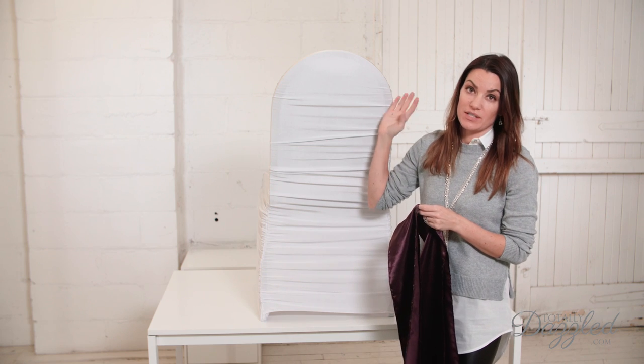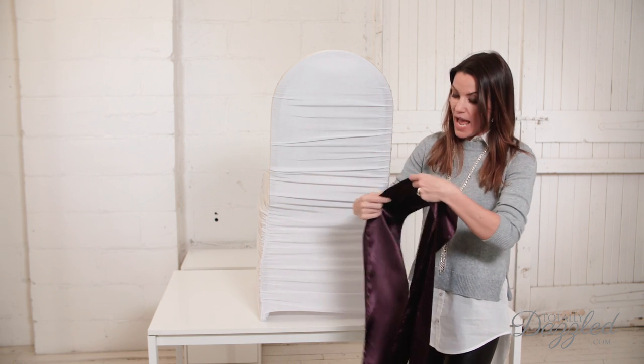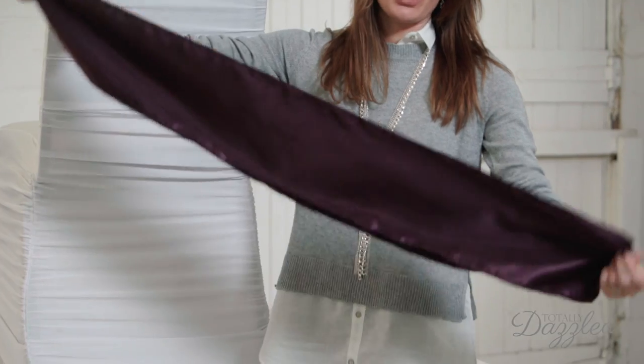For today's demonstration I'm using a standard banquet chair with a stretch satin cover on it and I'm using this beautiful purple satin chair sash.